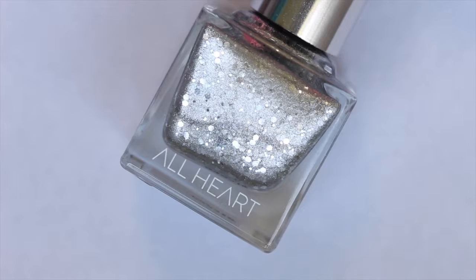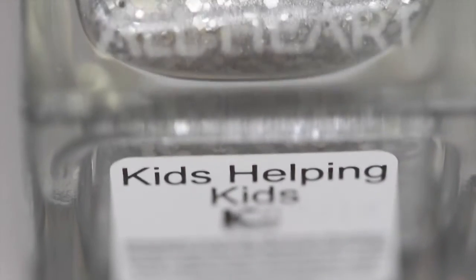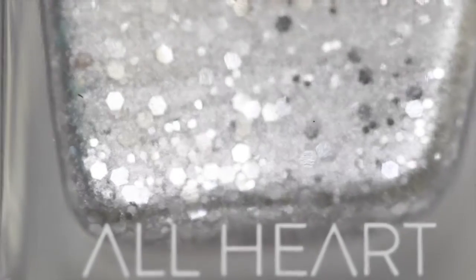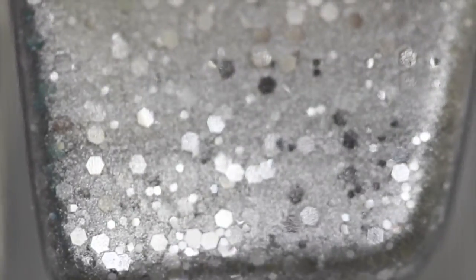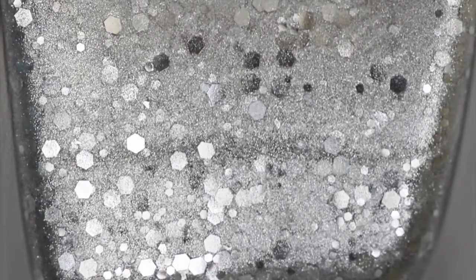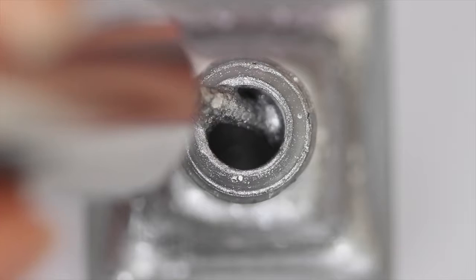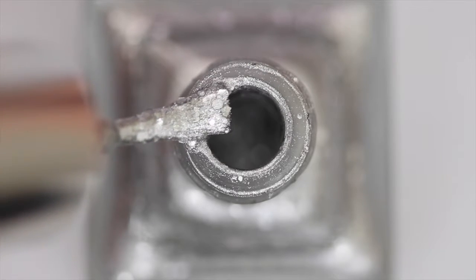This month they partnered with Kids Connected, a nonprofit organization that helps support kids who have a parent with cancer or have lost a parent from cancer. This polish is called Kids Helping Kids and it's a gorgeous silver metallic base with a bunch of different sized silver hex glitters. Every All Heart polish is 8 free, vegan friendly and cruelty free, and $1 from every purchase of Kids Helping Kids will be donated to Kids Connected.